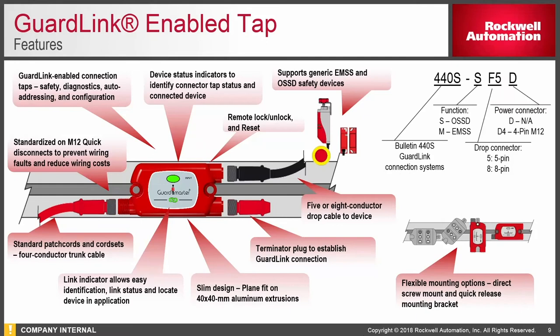The tap part selection schema is very simple: you choose solid state or electromechanical, five or eight pin. We also have mounting clips for those devices, so if you're using 80-20 rail, you can mount the clips and plug the GuardLink tap directly into those. At the end of the chain, you must have a terminator. You can have up to 32 taps within an individual GuardLink drop.